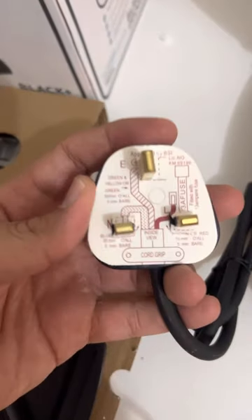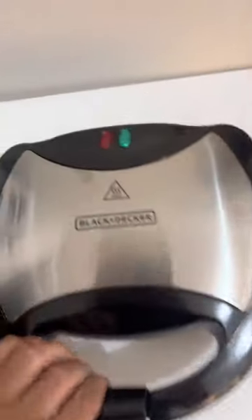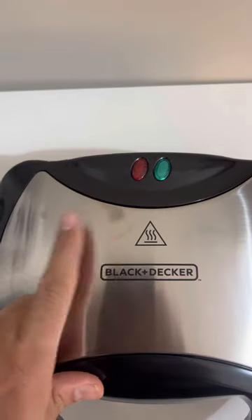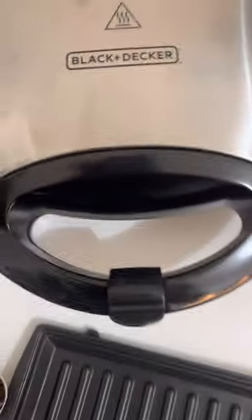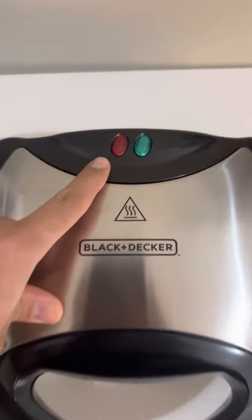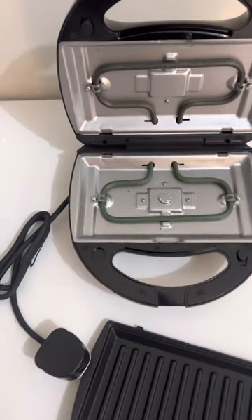It has safety instructions and the wire length is about one meter — not very long. It has a light indicator: when you start cooking, such as making a sandwich with some oil on the plates, the light turns red, and once your sandwich is done it should turn green.